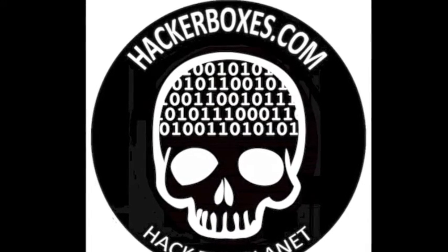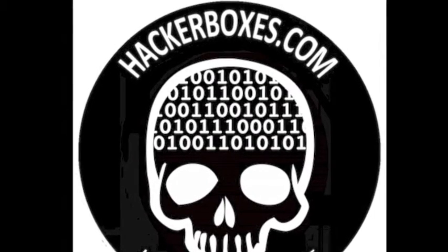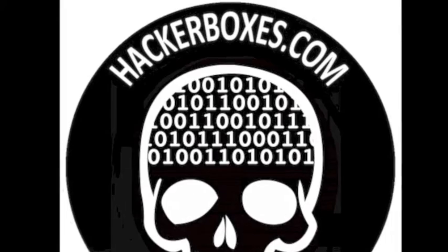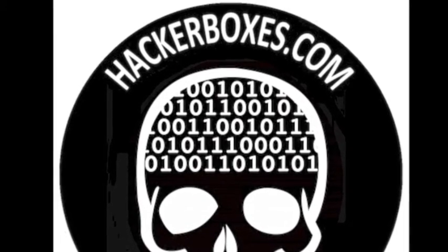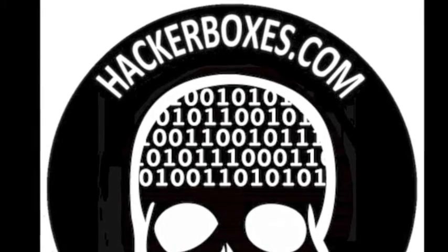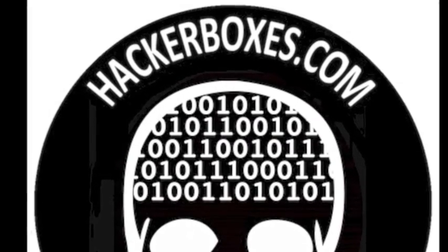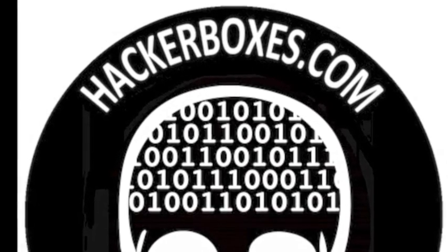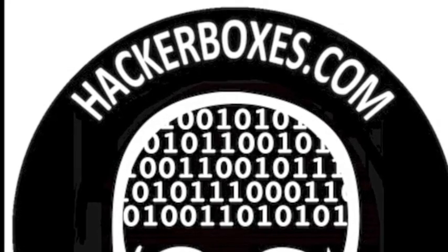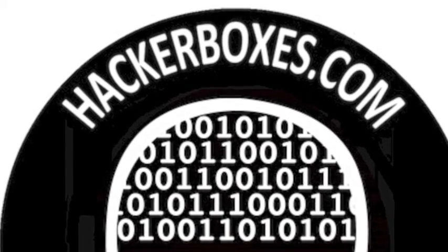Hack or treat! Greetings from the HackerBox's headquarters. What we have here today is HackerBox number 0011. We're going to be looking at some fun motion detection technology and also wireless signaling between multiple microprocessor nodes. We have this fun holiday theme, and the box items will allow us to create some pranks and tricks and treats, including some really fun animatronics. So thank you for joining us.